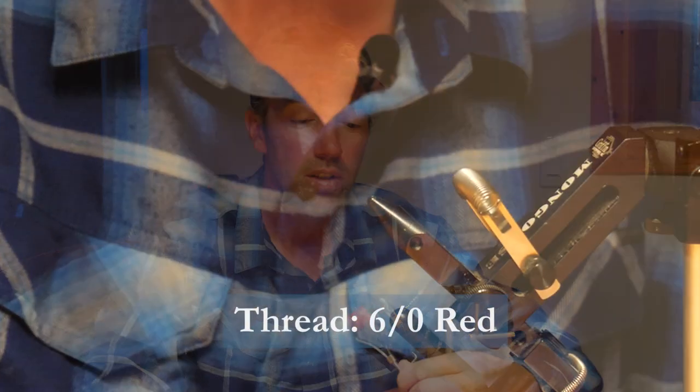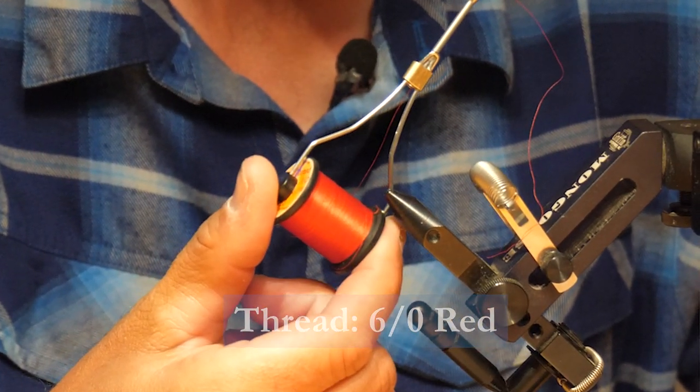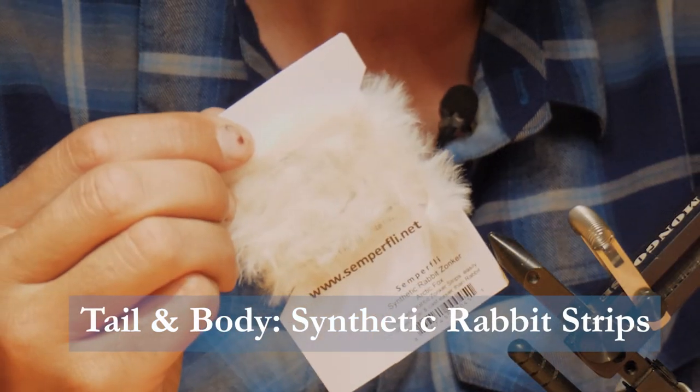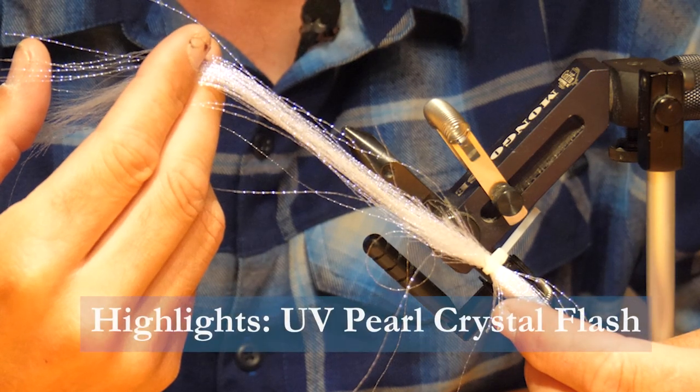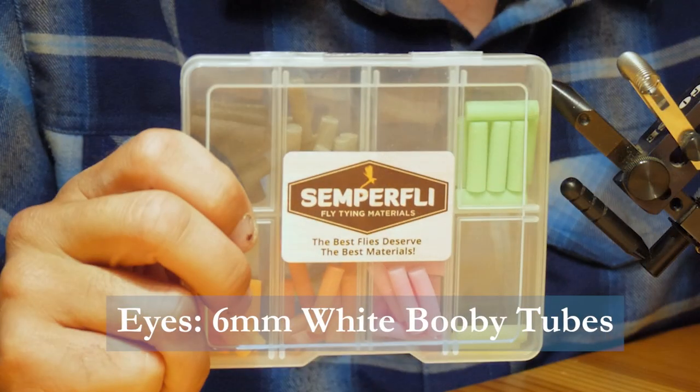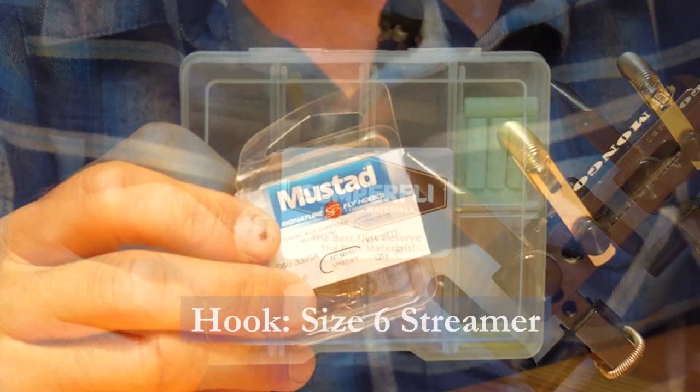Before tying the fly, make sure you have these materials ready. We use 6-aught red thread, some synthetic rabbit strips, some UV crystal flash in pearl, 6mm booby tubes, and a size 6 hook.